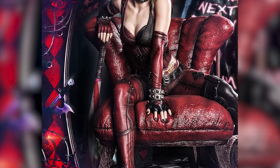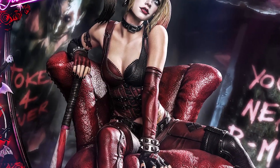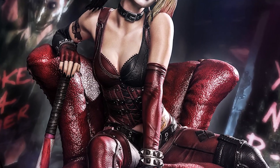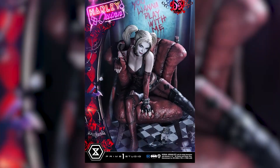Let's get into her outfit. Her outfit looks freaking phenomenal — the colors, the paint apps, it looks so dirty and grimy. It looks so Arkham. I don't know how to explain it, it just looks very Arkham. And she has her bat on her right arm which is super cool.